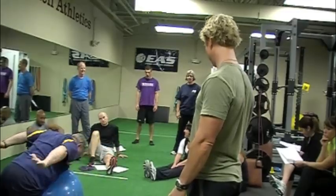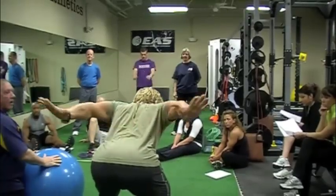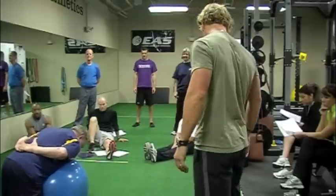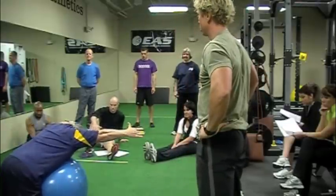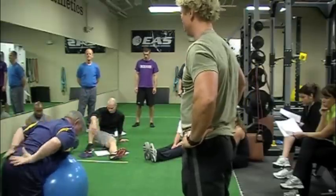Finish with the thumbs up. Come back in the head, sit here, and thumbs up. There you go. Good job.